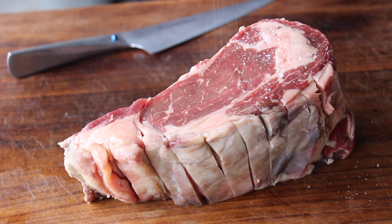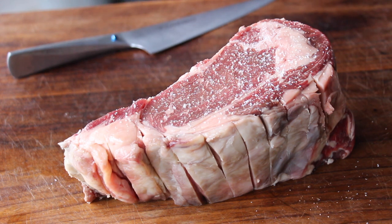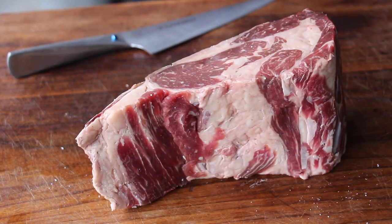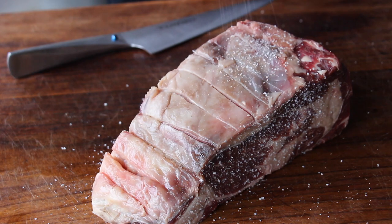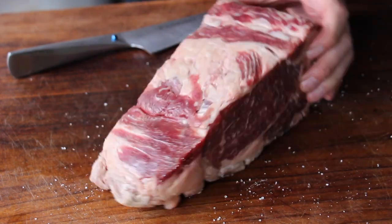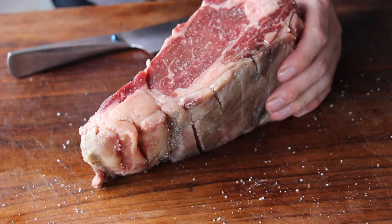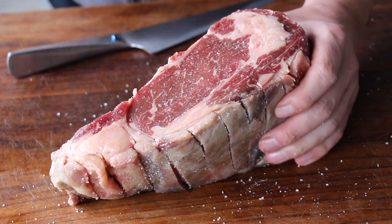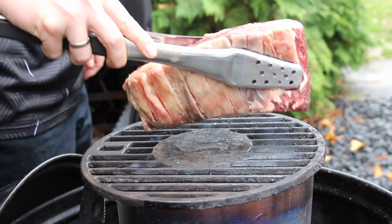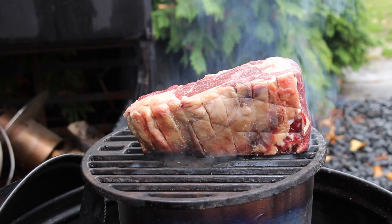Now take your favorite salt. I'm using salt I bought last year in southern France, where I normally do my summer vacation. Due to Corona I wasn't able to visit this year, so I'm lucky I bought so many of these salt bottles. I guess it might last until next year when I'm hopefully able to drive there again. Now take the grill grate, place it on the starting chimney, heat it up a little bit, and then put on the steak.